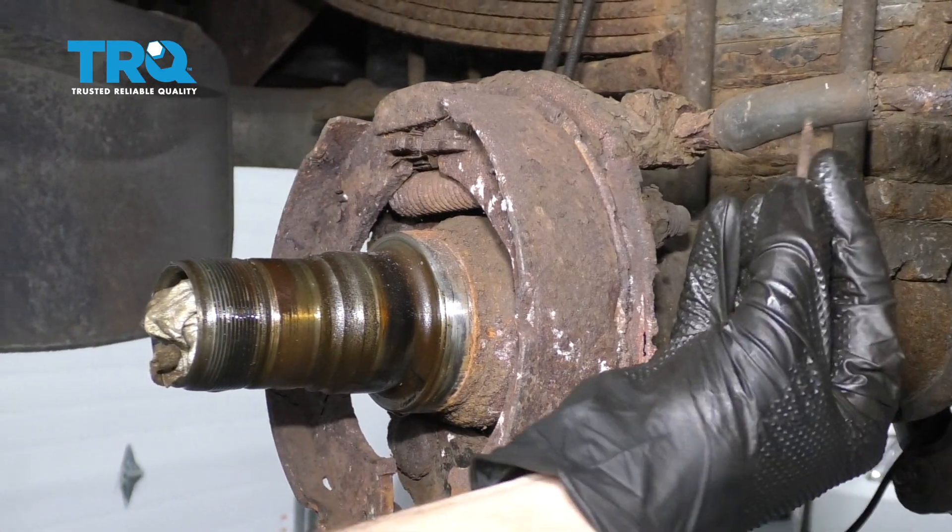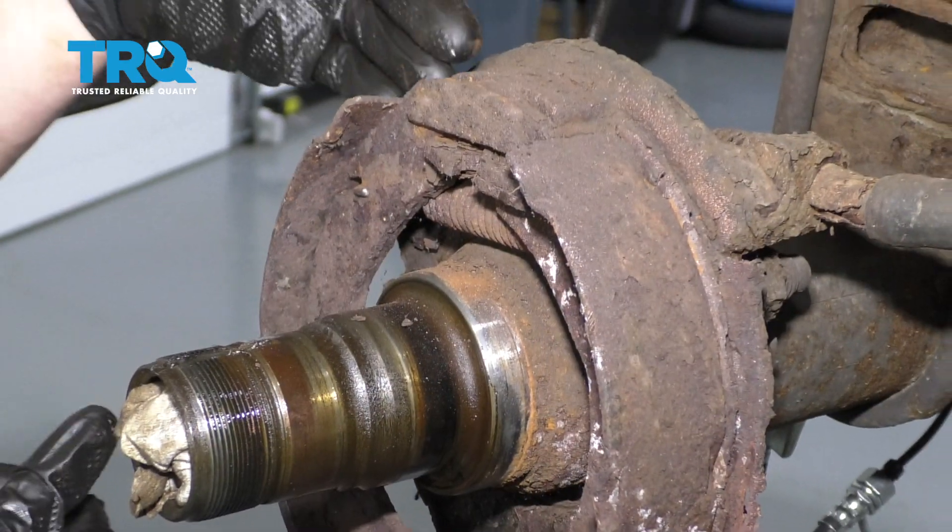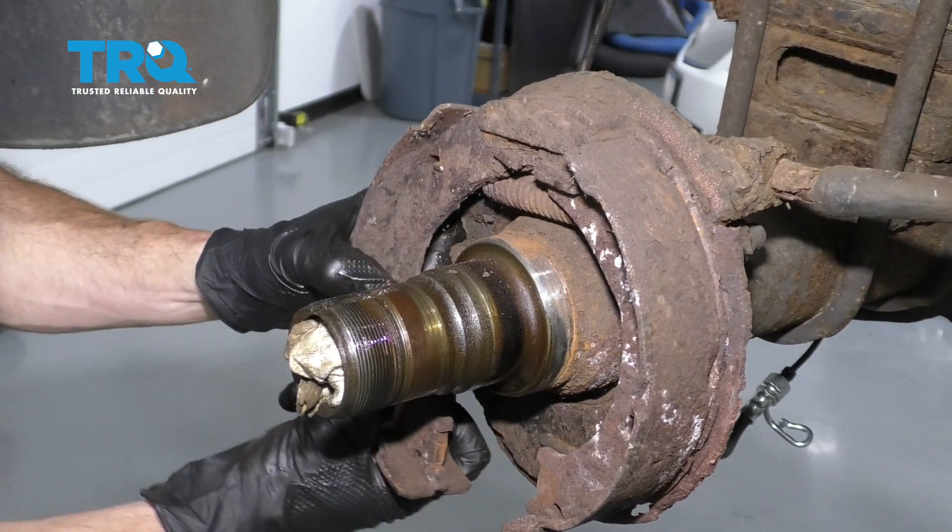Remove the pin from the backing plate. Do the same to your other shoe. Now we can grab onto the emergency brake shoe and work it out of its mounting point.